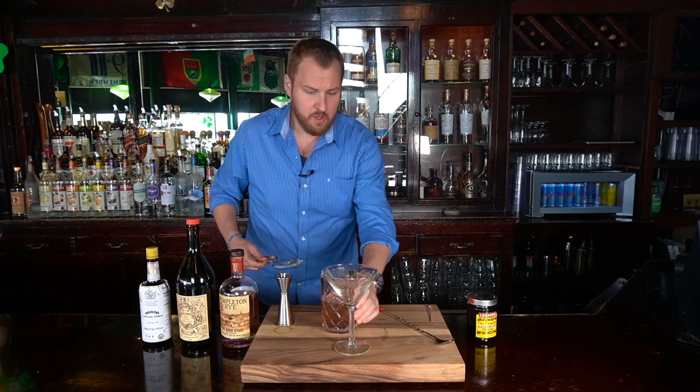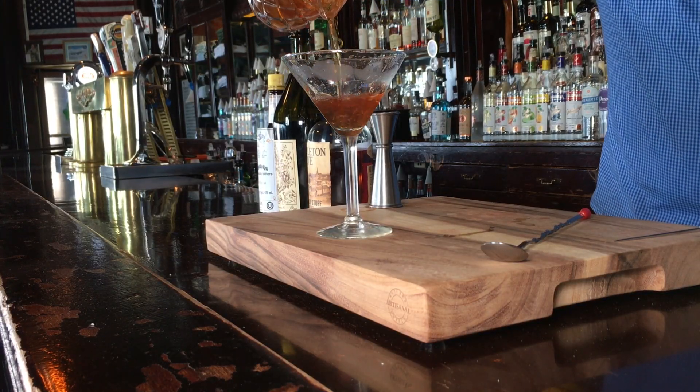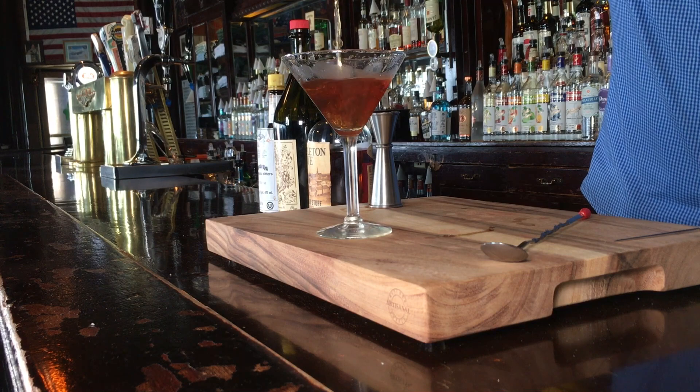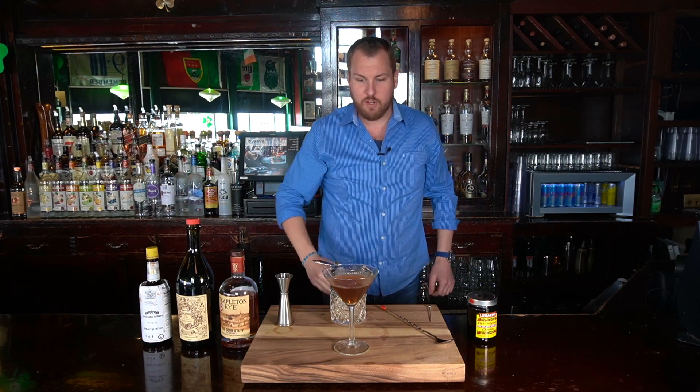Now we use a Hawthorne strainer and we're going to serve it up. Serving up means not over ice. The Manhattan these days — some people call for it over ice, but the original recipe, and the way I prefer it, calls for serving it up. So that's what we're going to do today.